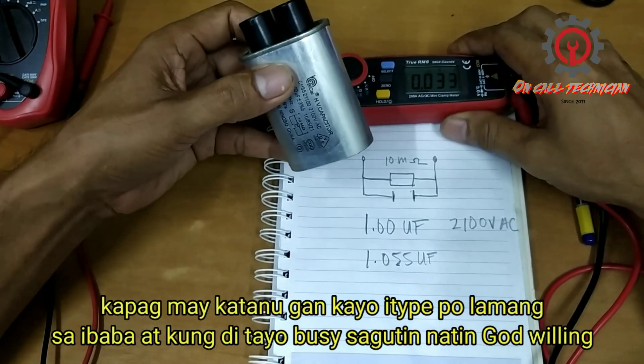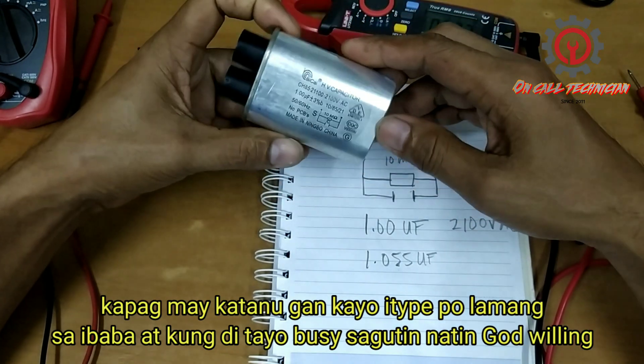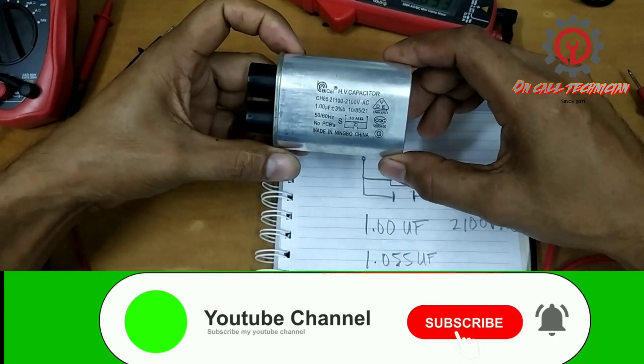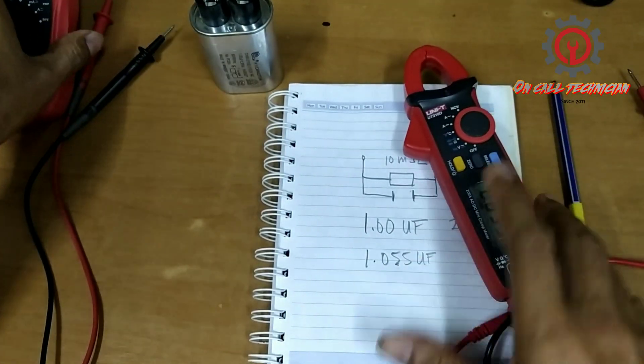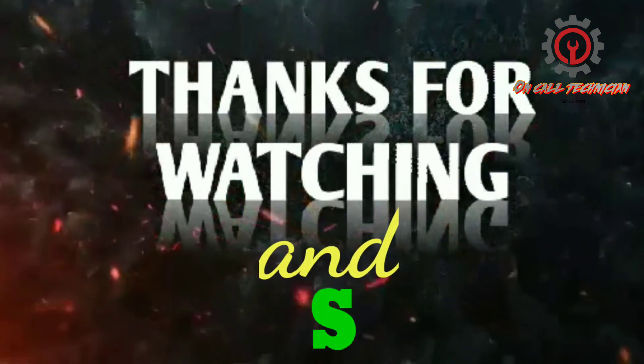If you have questions, just comment down below and if the on-call technician is not busy, I'll answer them. If you're new to my channel, please support me by clicking the subscribe button and the notification bell so you'll be updated whenever I have a new upload. Thanks for watching — until then, good night.